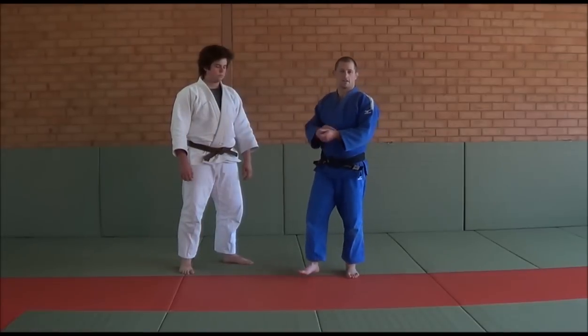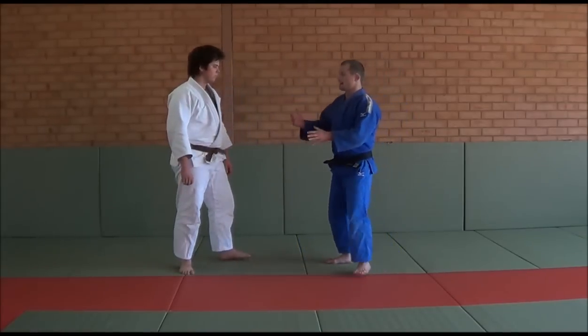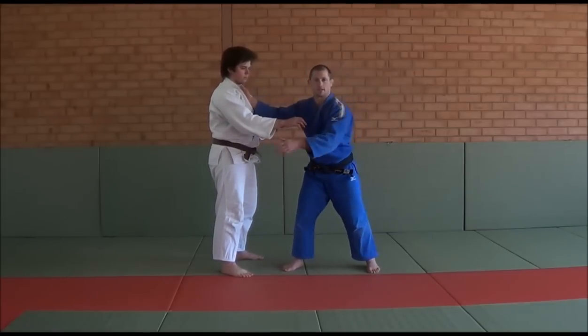G'day guys, so today Tilland and I are just going to be looking at an Airy Seoinage. I've got a grip up in there and a grip up in here, and it's going to be an Airy Drop Seoinage.